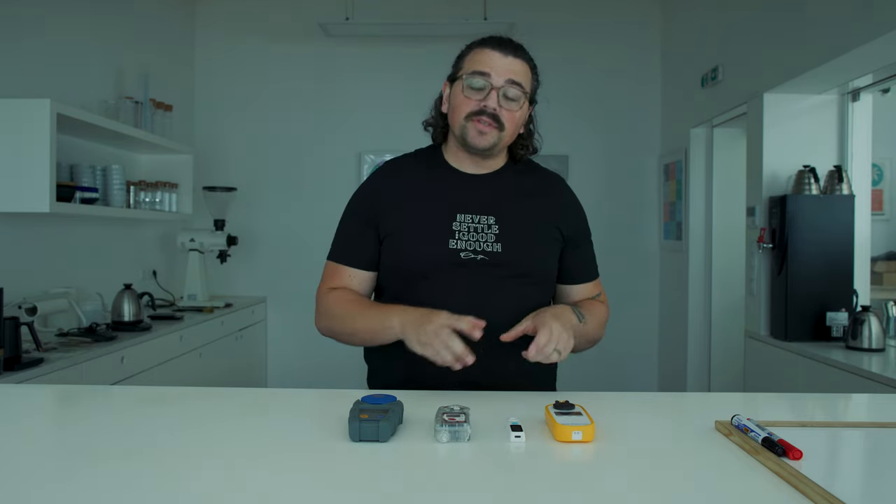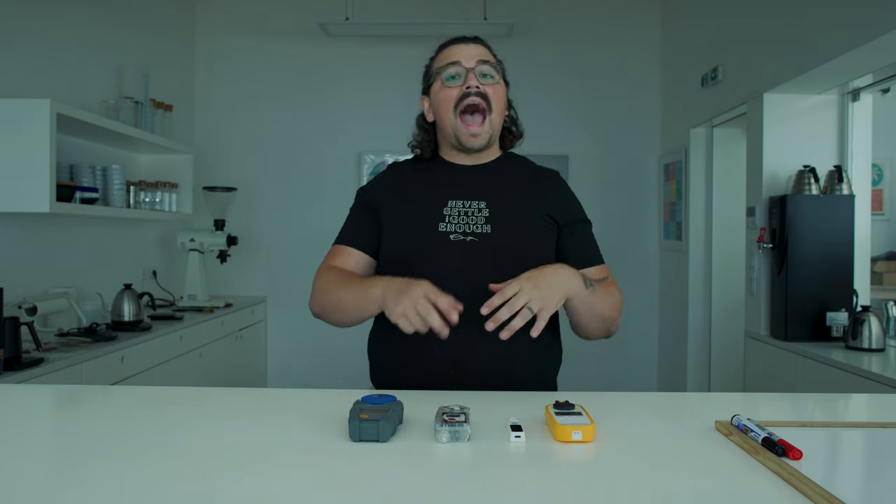What's up, everyone? Lance Hedrick here, and today we're going to look at refractometers with different budgets in mind — which ones are worth it, which ones aren't worth it, how to actually practice refractometry, as well as how the calculations work in general.